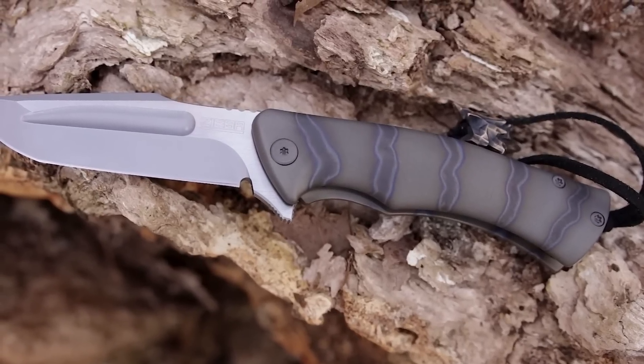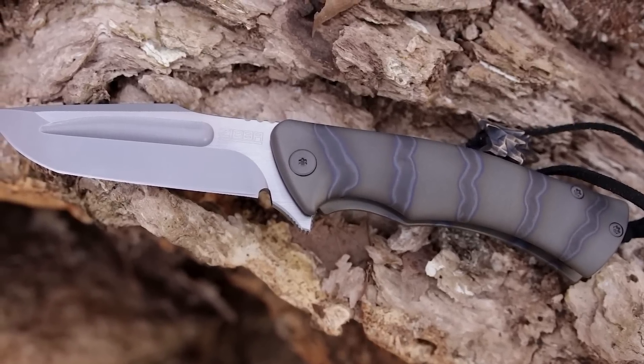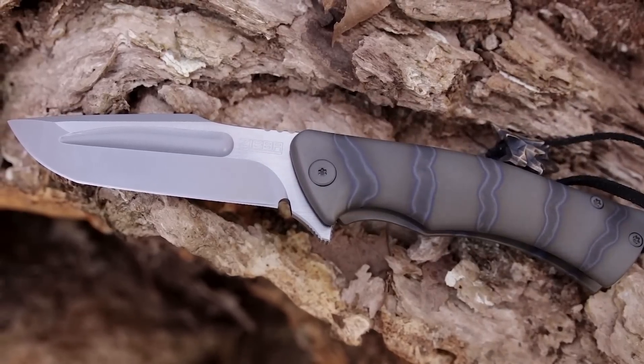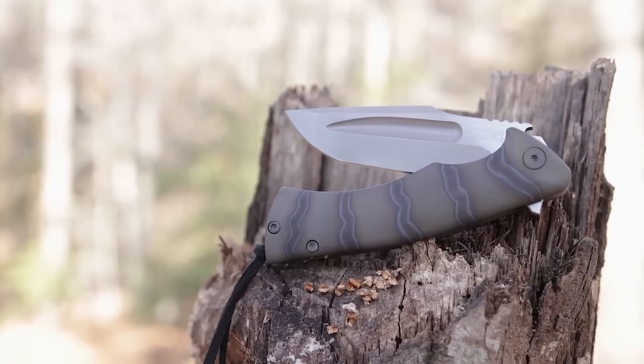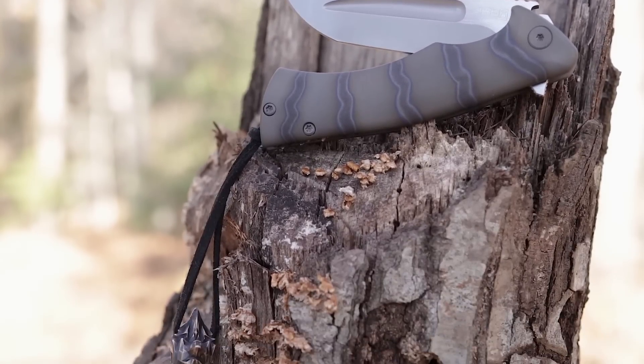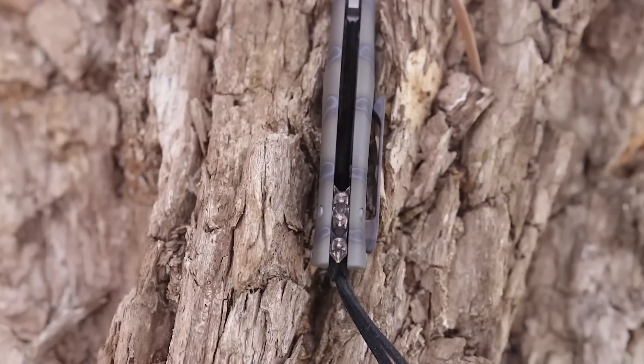Michael Zieba has quickly established a reputation as one of the most prolific custom knife makers in the industry, with his high functioning and beautiful designs as well as his use of some of the best materials available. The S5 model was designed in collaboration with Jason Knight, and this particular version is enhanced even further with an intricate wolf's head bead and backspacer designed by jewelry maker Vivi Ilk.